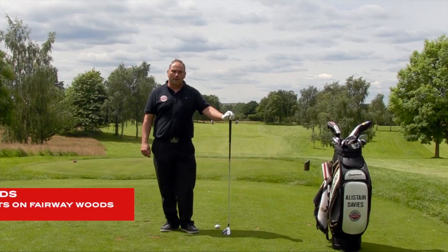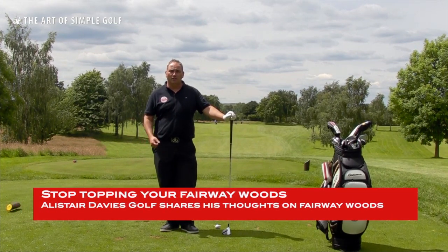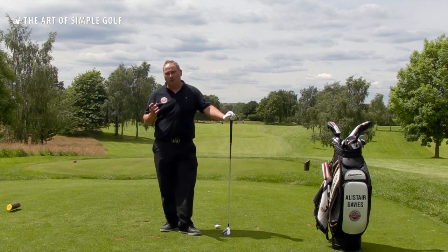Welcome to the Art of Simple Golf. My name is Alistair Davis and I'm a golf professional here at the Forest of Arden where I'm filming this video. This video is all about how to strike your fairway woods better and, in simpler terms, how to stop topping your fairway woods.